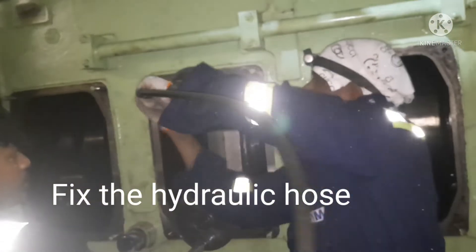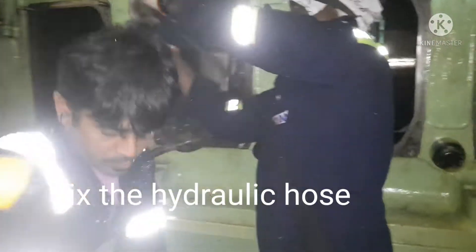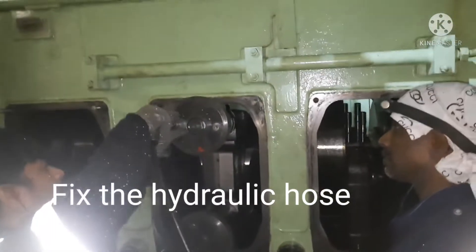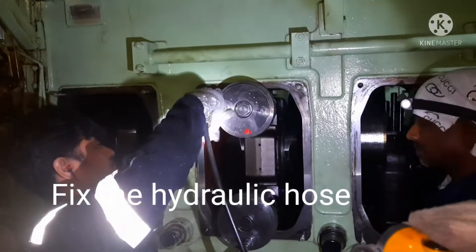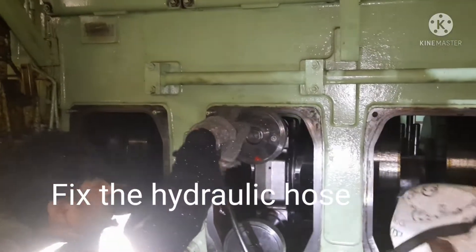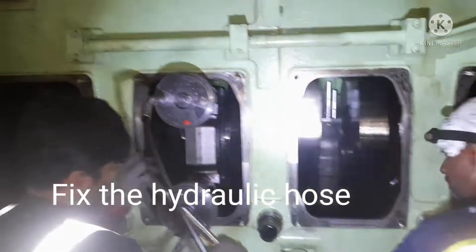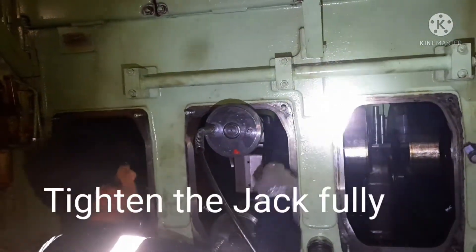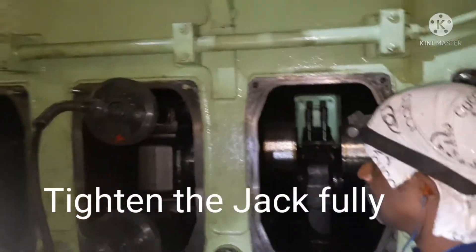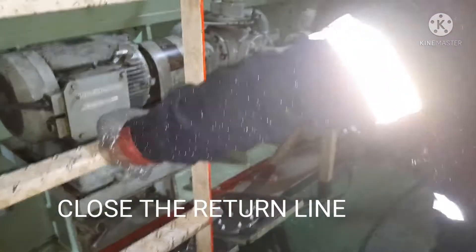Now I tighten the jack by hand and again I use a spanner to tighten the jack again, to ensure there is no oil inside the jack. If we tighten, whatever oil is left will go back to the pump — that is the idea for tightening. Now I am doing the tightening using the spanner. Full tight means there is no oil inside the jack. Once everything is done, we have to start using the pump.